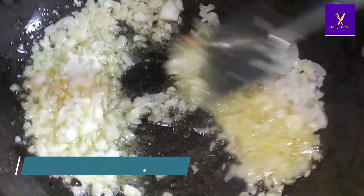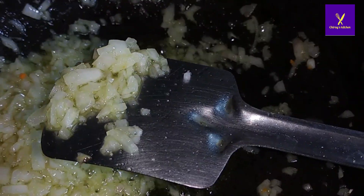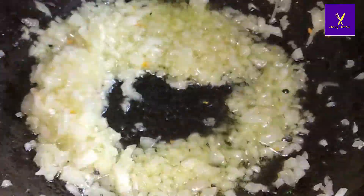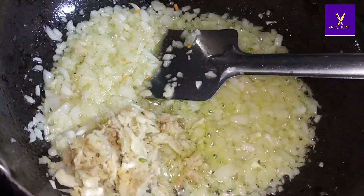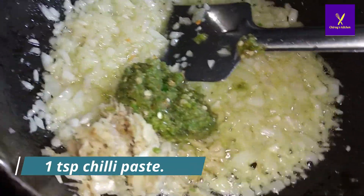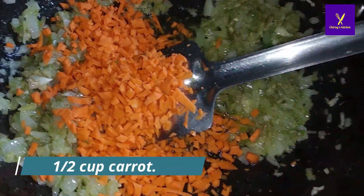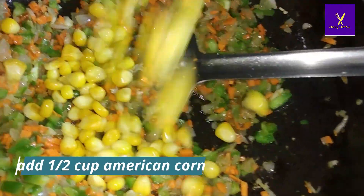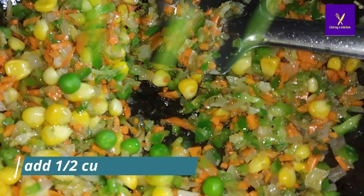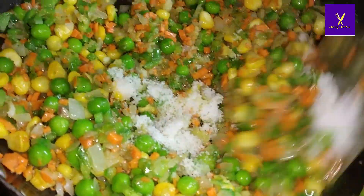Then add ginger garlic crush and green chili paste, and mix properly. After that add half cup of carrot, mix again, then three-fourths cup of capsicum, half cup of American corn, and half cup of green peas. Add salt as per taste and mix all the vegetables together.